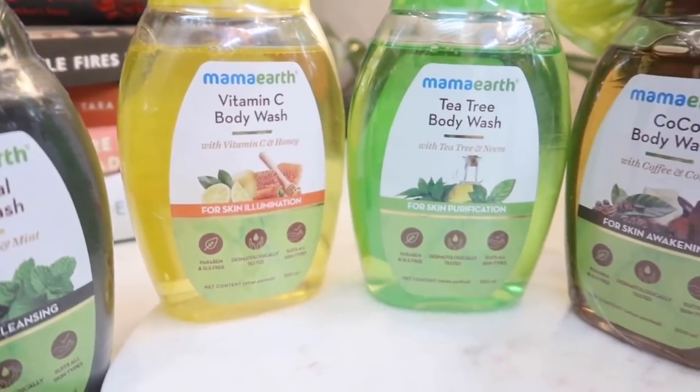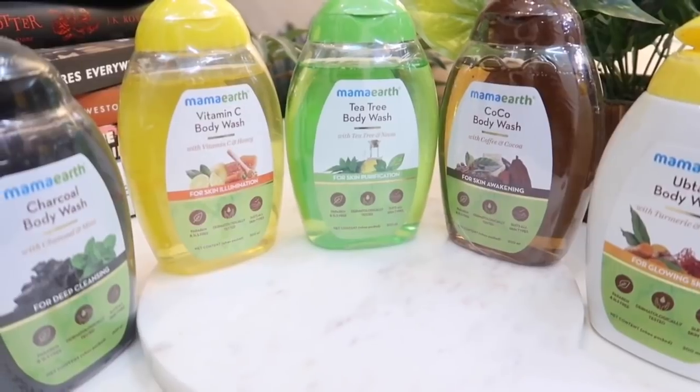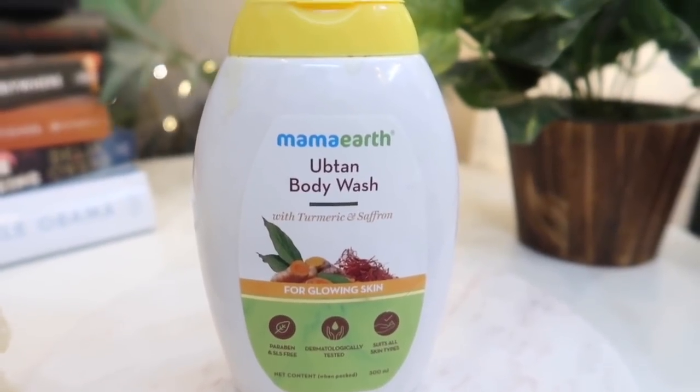Speaking of shower gels, Mama Earth has launched shower gels in many variants. My favorite is the Mama Earth Ubtan Body Wash with turmeric and saffron. I love their Ubtan range — the face mask, sleeping mask, face scrub, and face cleanser — so when I saw this I had to get it. It's meant for glowing skin, has all natural ingredients, and is chemical free.